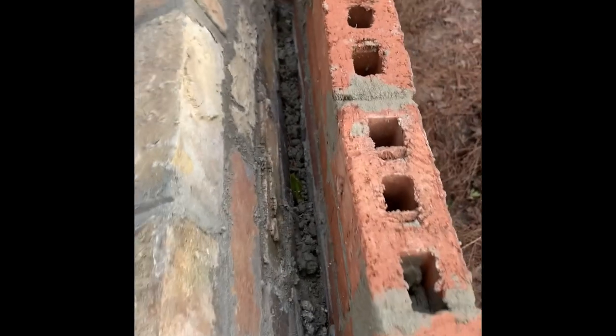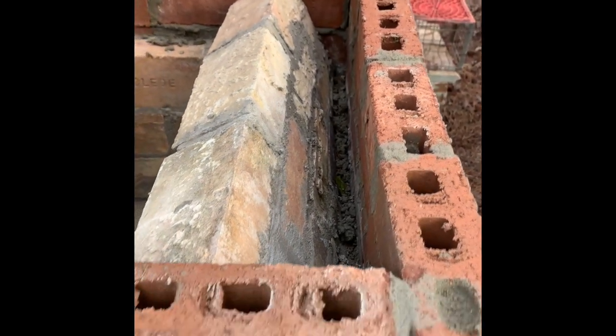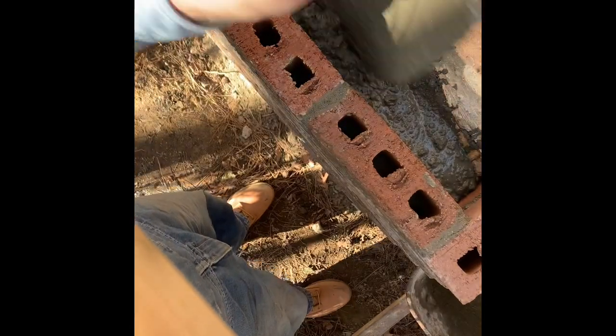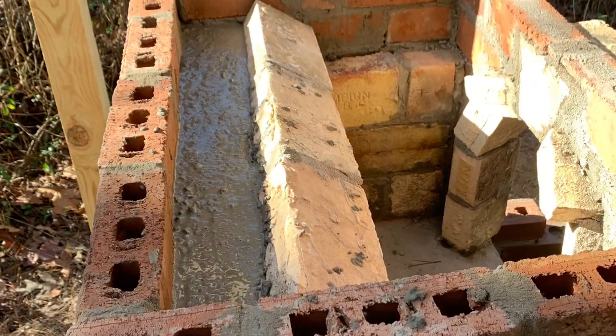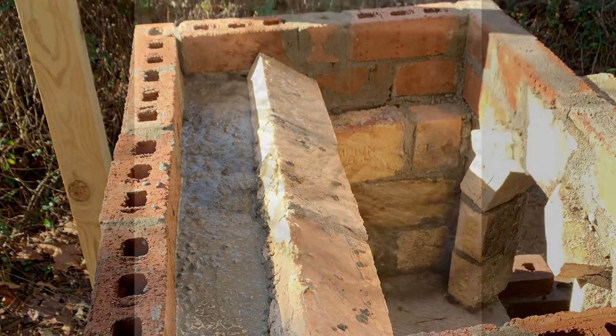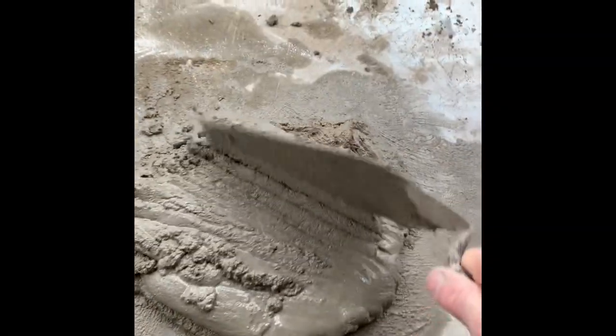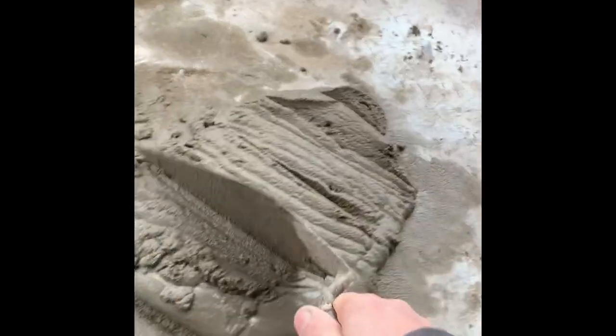Now that the smoke box and the smoke shelf has had additional time to dry and cure, I'll prepare to pour some concrete into the back portion of the smoke shelf between the external brick and the arch of the smoke box. I will let this dry for several days before I begin to position the additional fire brick for the back of the smoke box and the transition to the chimney.